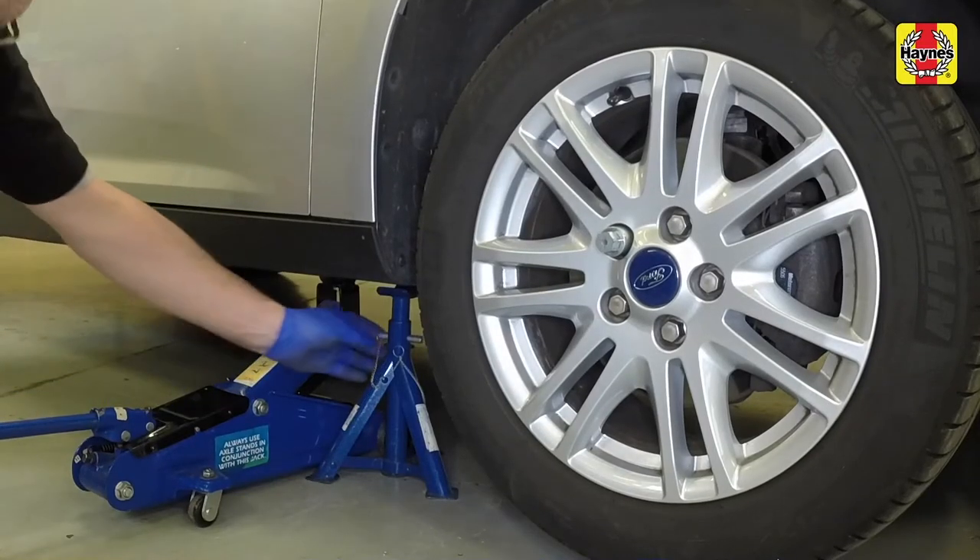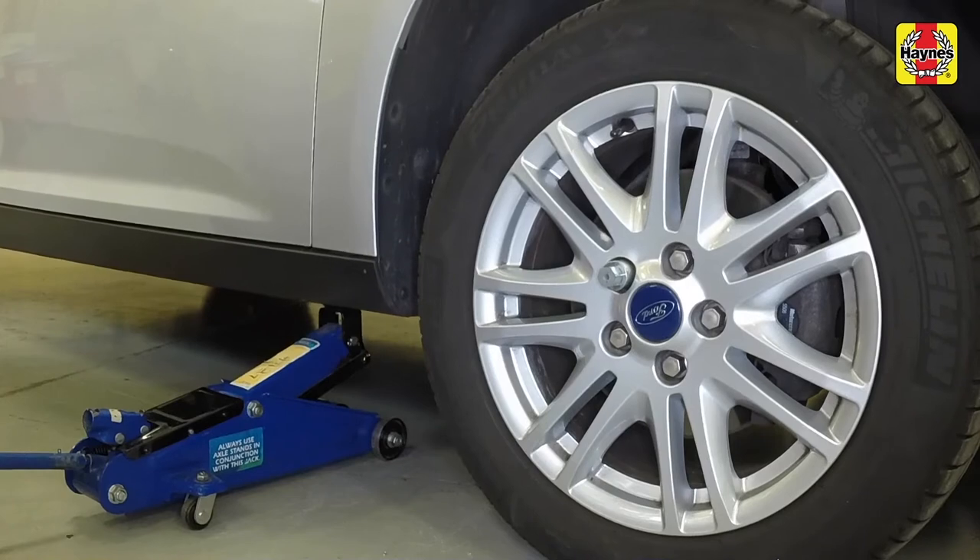Raise the vehicle, remove the axle stand and lower the vehicle to the ground.